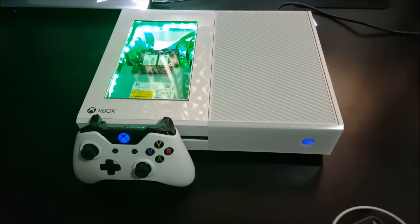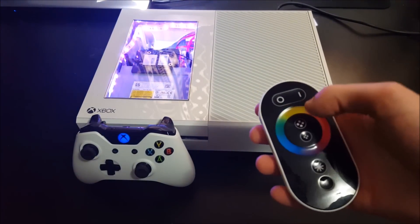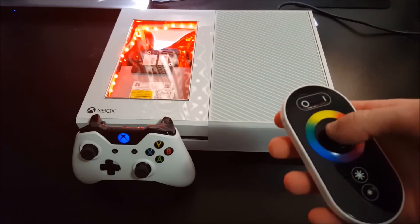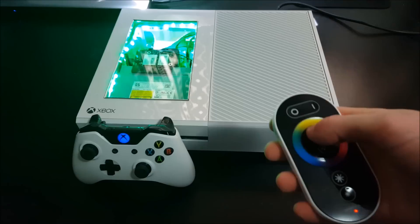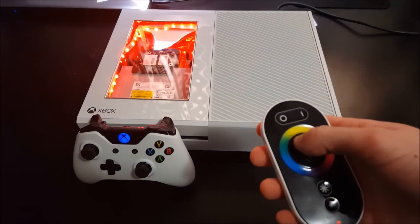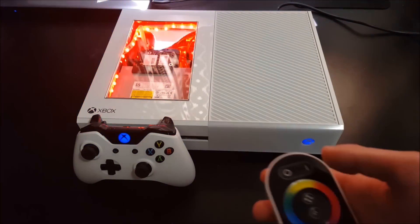So this one's my favorite — it's a transition color mode and you can either slow it down and it'll slowly go through all the colors, which is just my favorite. But you can also speed it up by touching the speed-up button and it'll cycle through all the colors very very quickly.